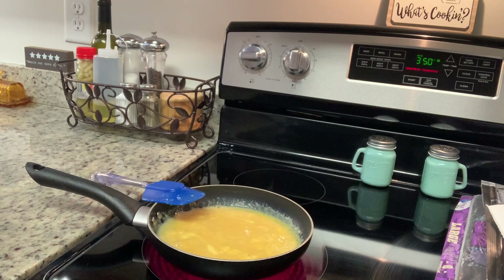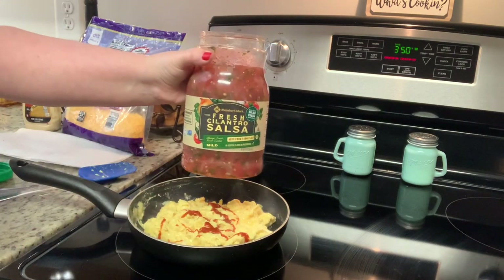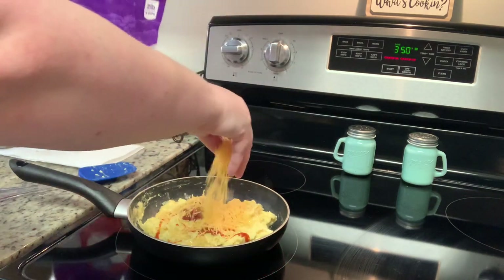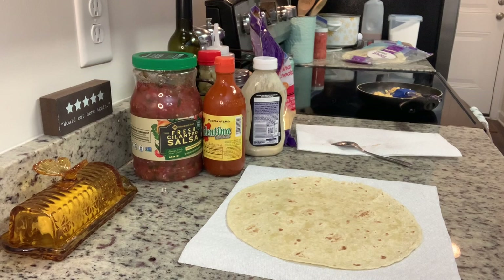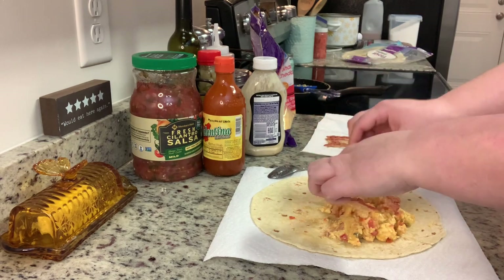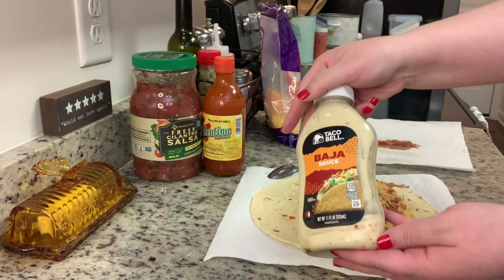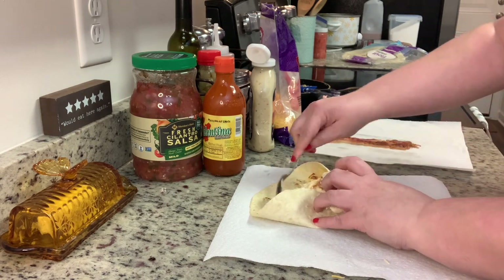I like to stir them up with a spatula. Once the eggs are almost all the way through cooking for these breakfast burritos, I decided to add in a little bit of hot sauce — my husband really likes this Valentina. So I'm going to add some hot sauce, a couple spoonfuls of the salsa, and then some of the shredded cheese, stir that, and then pull it off the heat. With scrambled eggs, it's okay if they look a little bit undercooked — they'll continue to cook as they sit. Sometimes if I'm feeling lazy, I'll just use bacon pieces from Sam's Club and put them into the scrambled eggs while they're cooking.